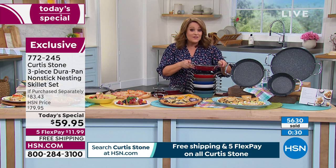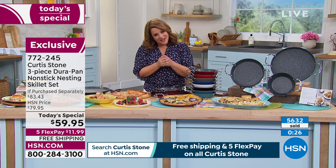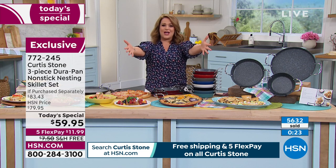772-245 is your item number. I do have time to squeeze in one more phone call — Ms. Jennifer is calling us from Oregon. Jennifer, you're live on the air with the anniversary, Chef.